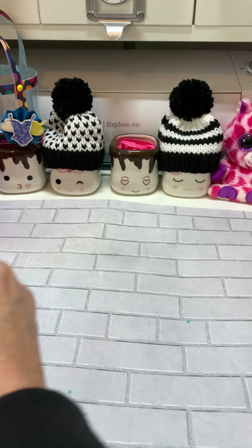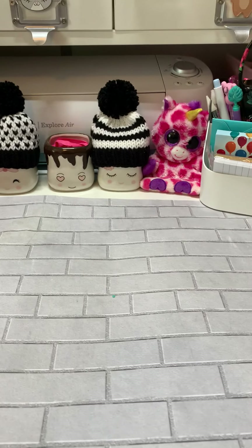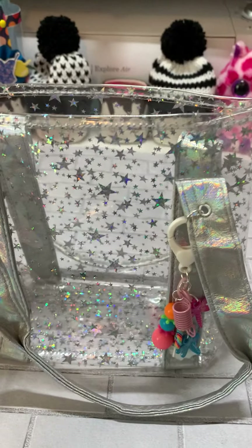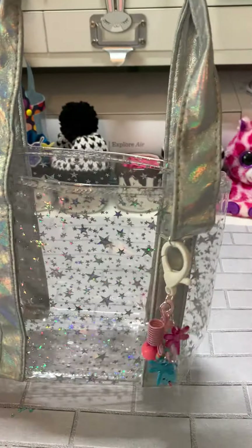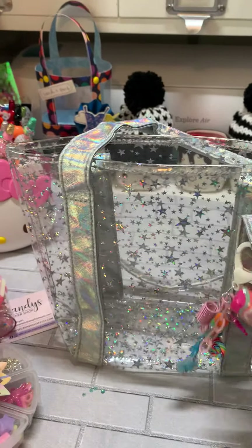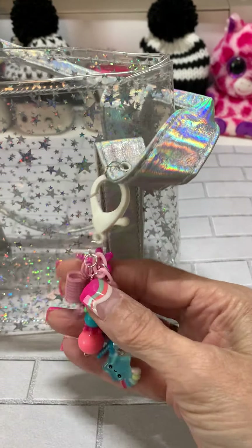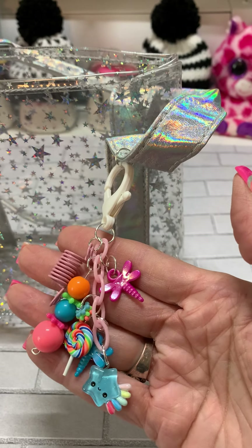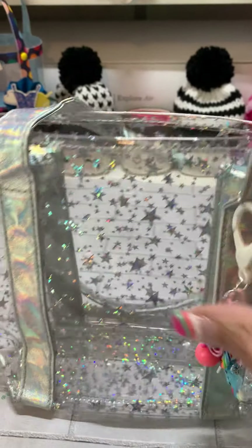To put everything in, of course I have my business card and a note for her. Look at this — this is what everything's going in. This is a bag from Dollar Tree, and I just got some charms out of my stash and made this cute little dangle. It just turned out so cute, so I'll put everything in the bag and get that in the mail tomorrow.